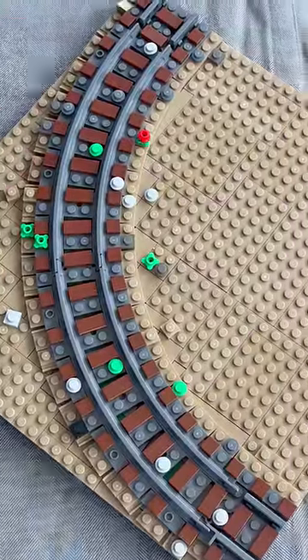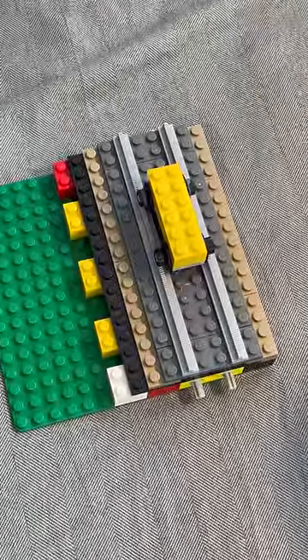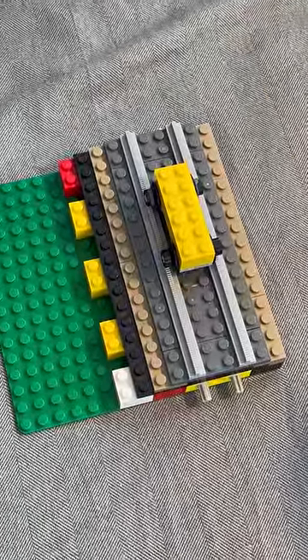After curve tracks and straight tracks, there's one more thing that's required for making a narrow gauge layout, and that's switches.